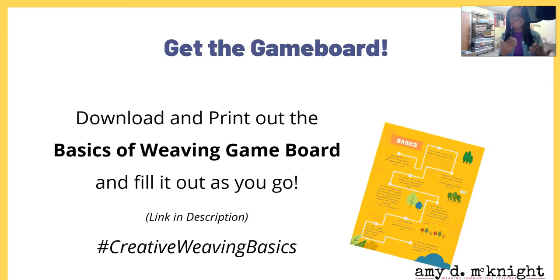Go ahead and get the game board if you haven't already — download it, print it out. It's the Basics of Weaving Game Board and it's going to help you follow along with what I'm sharing in this module. If you're not in my community, you can still share your progress on social media using the hashtag #CreativeWeavingBasics so we can all see what you're doing. Tag me and I will give you a heart to encourage you!